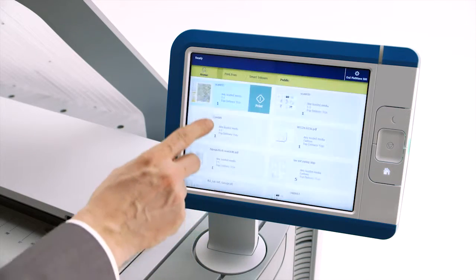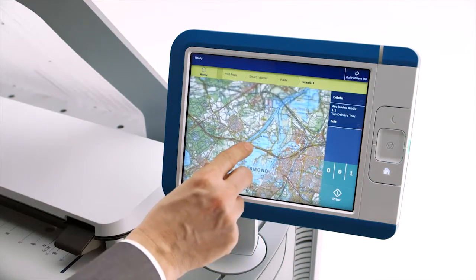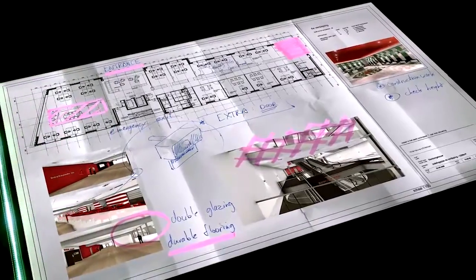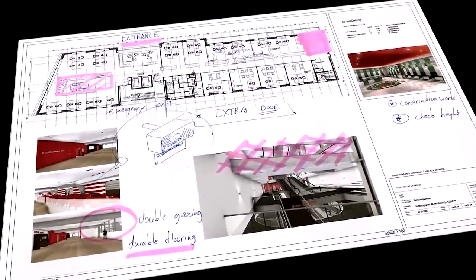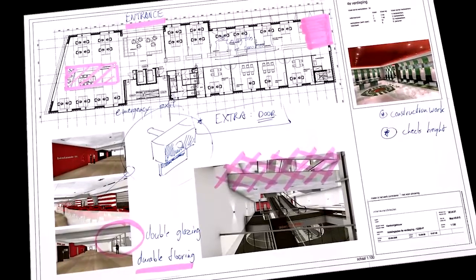You can easily check what you're scanning with a live preview on the OSE ClearConnect user panel. OSE Color Image Logic technology compensates for some of the shortcomings that CIS scanners may face with regards to wrinkles, paper folds, and light colors. It splits the original image into several layers, eliminates the wrinkles in an image, and reinforces weak information and colors. The result is the highest quality color scans in its segment.